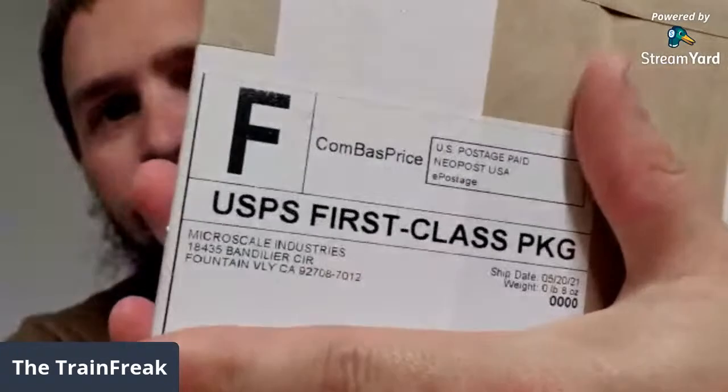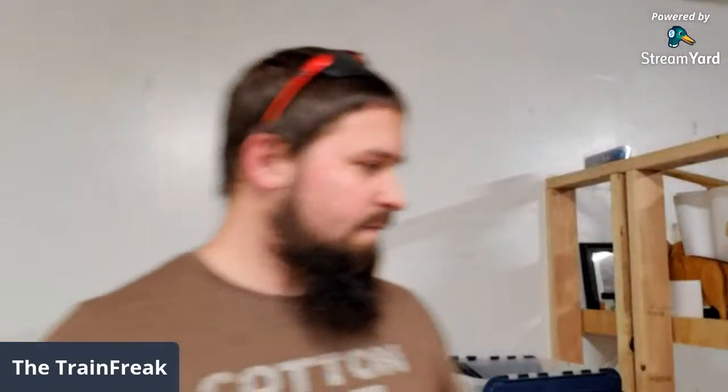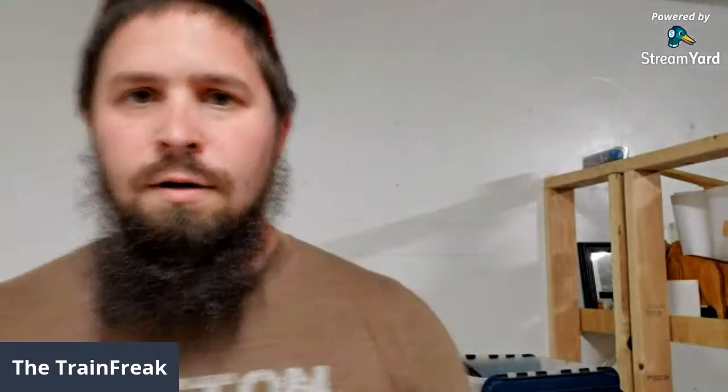Let's see if we can show that - yep, Micro Scale Industries. They make decals and stuff. We got Marty from M&M Short Lines just popped in. I did order some decals from Micro Scale but there was one particular thing that I ordered because I plan on using it for some upcoming projects. Let's see if I can get this opened up.